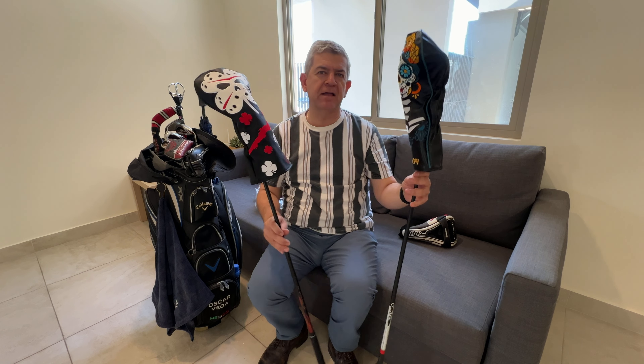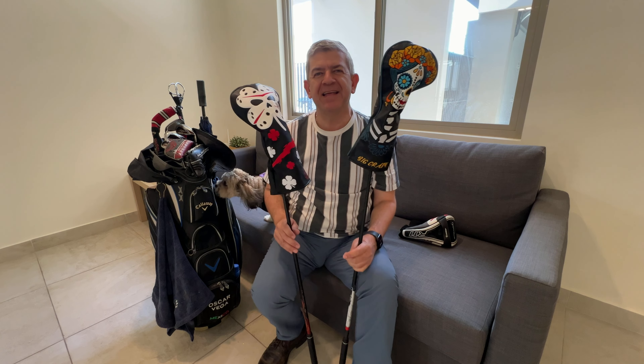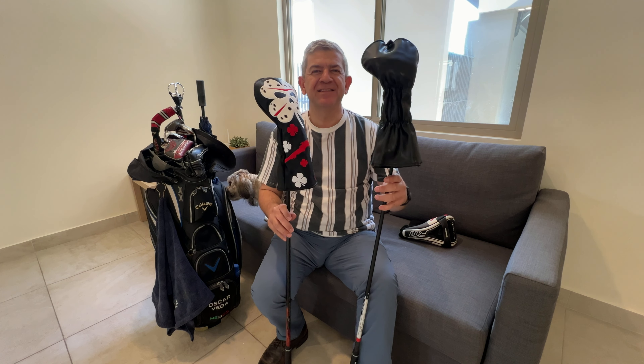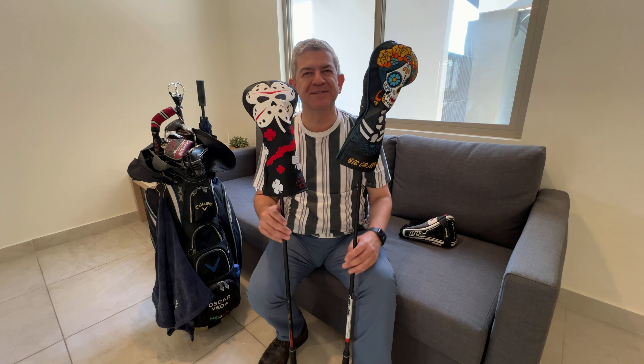As you can see, they fit perfectly all kinds of large clubs and they give your golf bag a nice, funny, distinctive touch. So if you like to have your golf clubs with nice covers, funny covers, these are great options.